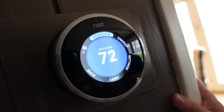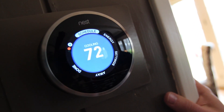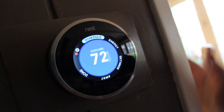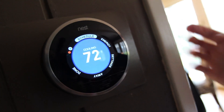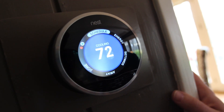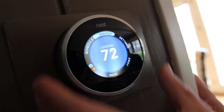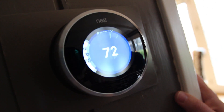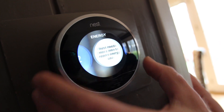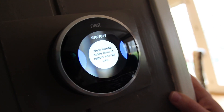Your schedule — after about a week, after it learns your schedule and what temperature you have everything set to, this is kind of where you can tweak it. So this is where you can change it if you want to, or add another temperature during the day. Energy — that's where you get to track usage. Eventually you'll get to go by day, so every day you can learn how much energy you saved.